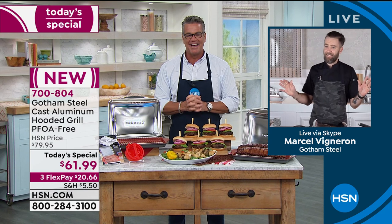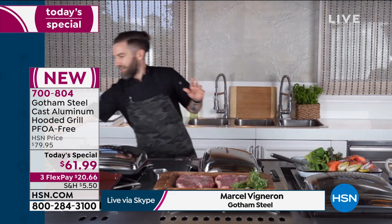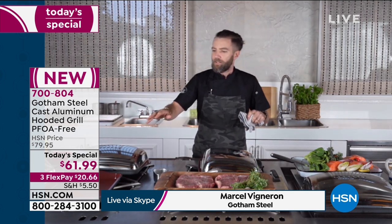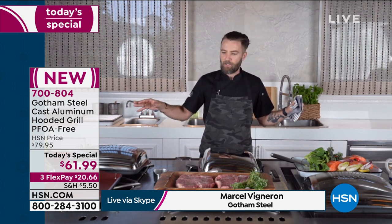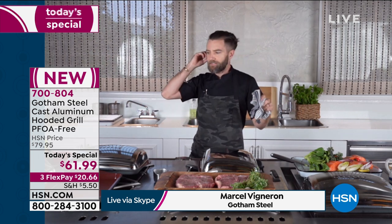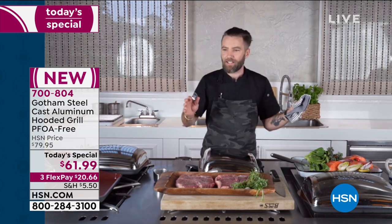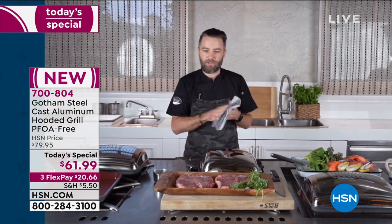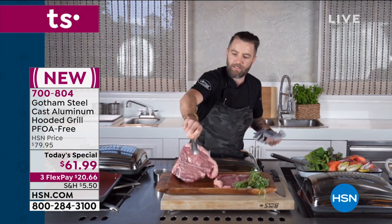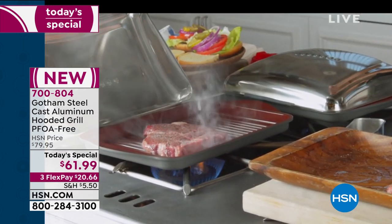It is indeed grill season and I am super excited to be showcasing this grill today. I love to grill just as much as the next guy or girl, but the thing I don't like about grilling outside is the mere fact that you have to do all of that prepping and schlepping - you've got to go back and forth from the kitchen to the grill. With the Gotham Steel hooded grill you can now cook from the safety of your own home without having to do any of that back and forth. It can do everything that your outdoor grill can do.